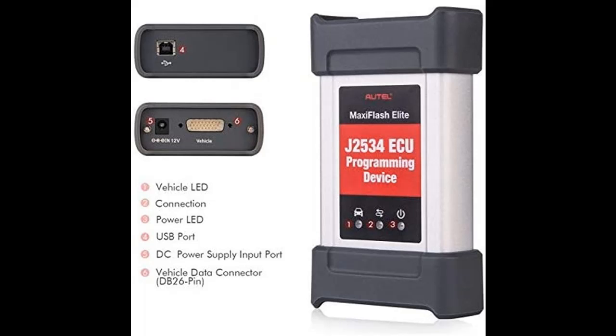Specially designed to provide users with convenient PC communication and ECU reprogramming capabilities on any modern vehicle diagnostic bus, Autel Maxi Flash Elite offers the most significant features desired by OEM customers: reliability, fast performance, and flexibility.